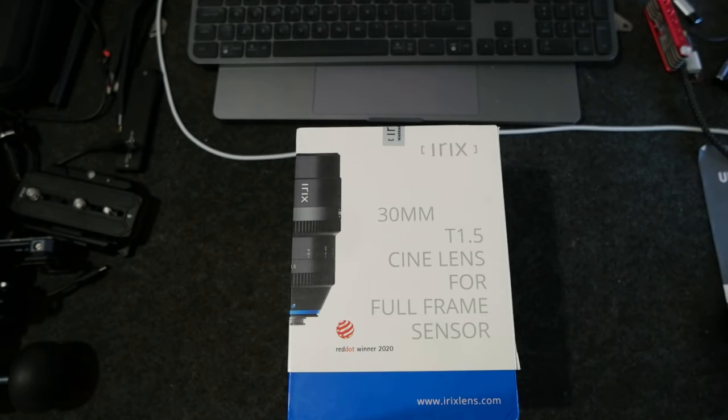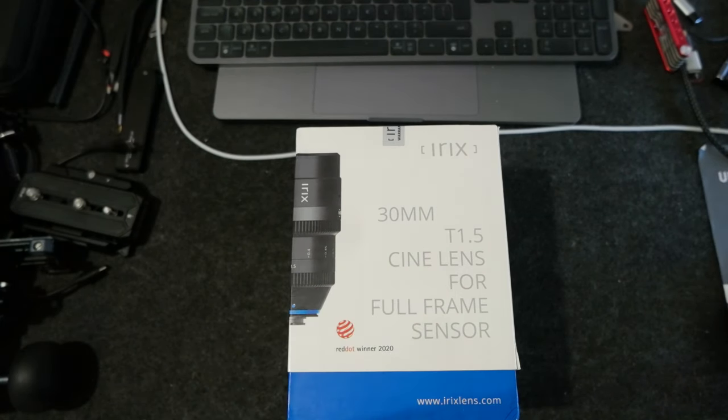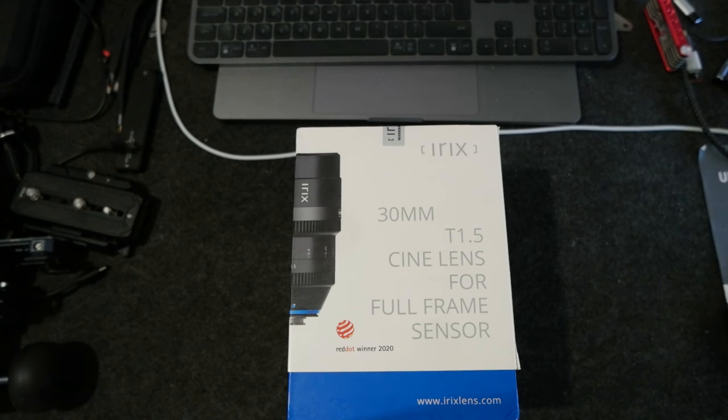Hello everyone. Today I wanted to do an unboxing of the IRIX CineLance 30mm. I just got it this morning and I'm going to use this one with my Blackmagic full-frame 6K camera kit. Let's do an unboxing.